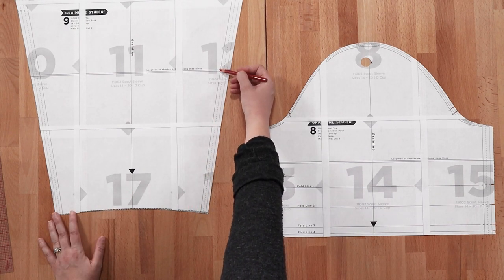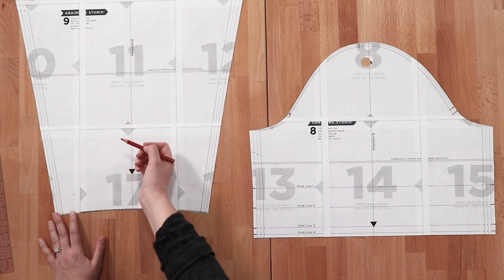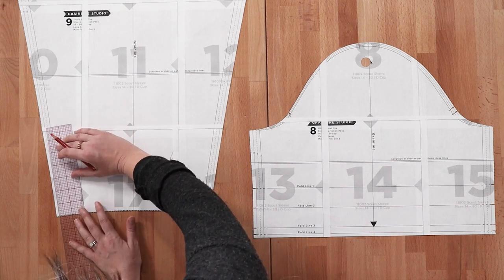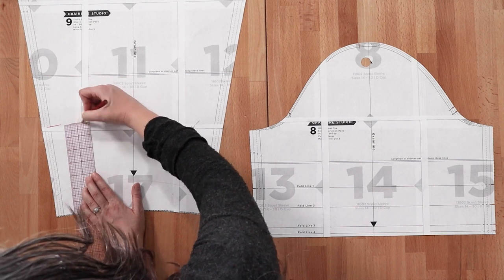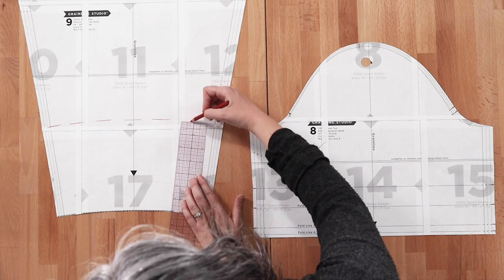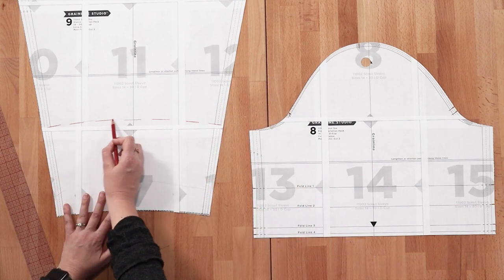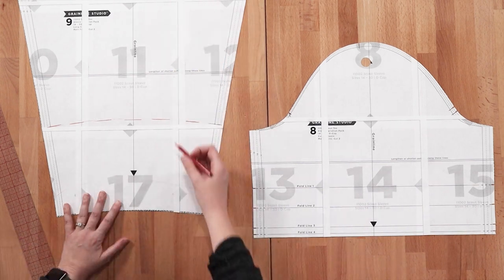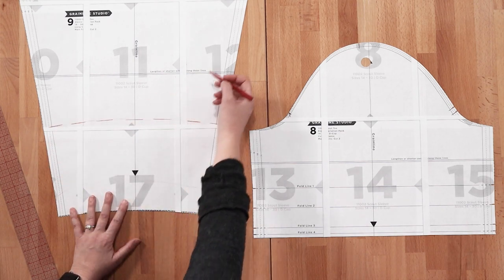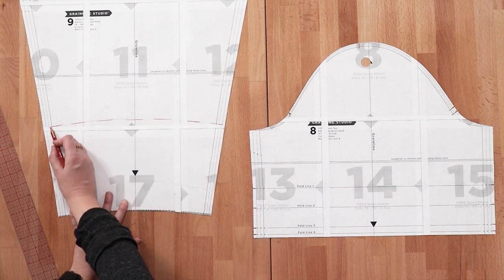I definitely recommend lengthening the long sleeve from the lengthen or shorten line. If you want to just shorten it, you can easily do that from the bottom — say it's a bracelet sleeve, you want it to hit three-quarters. You would cut off around six or seven inches from the bottom. The reason you'd cut from up here rather than shortening from the bottom is that the wrist measurement won't fit around your upper arms comfortably. So lengthen through the line, but if you're going to take a lot off, shorten it from the bottom.